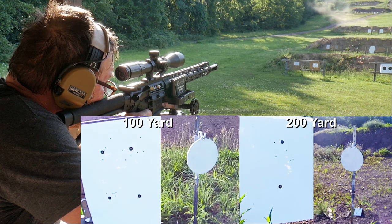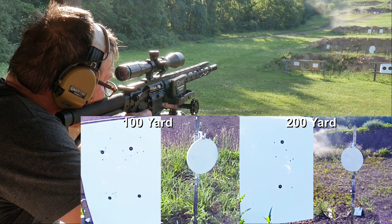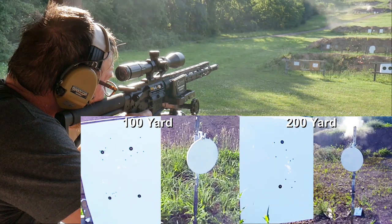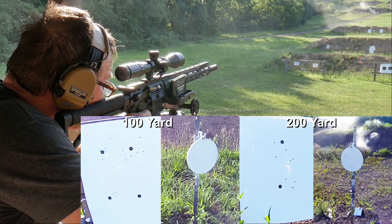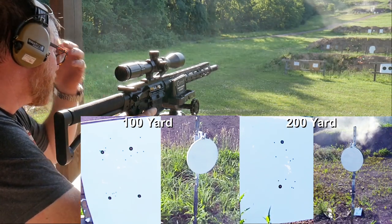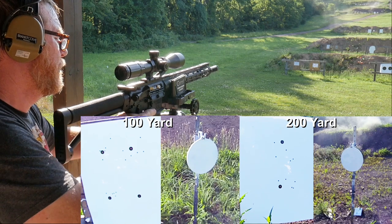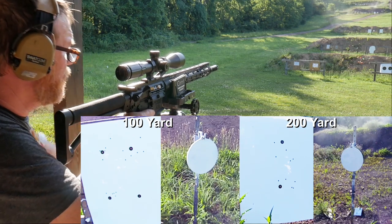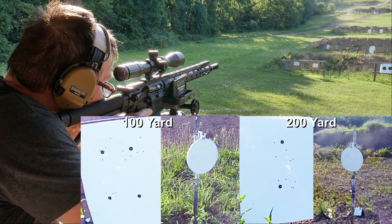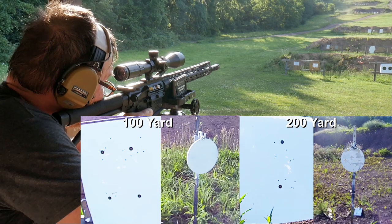That's the 55-grain group at 200. Now we go to the burndown — 60 rounds. Finding the steel target out in the field. That paint just falls off if it's not completely dry. This is fun.